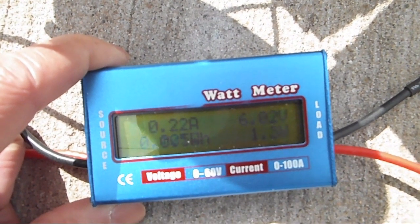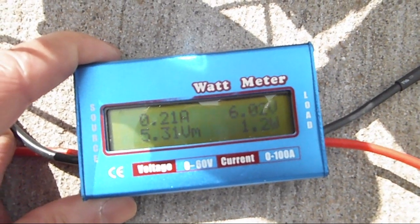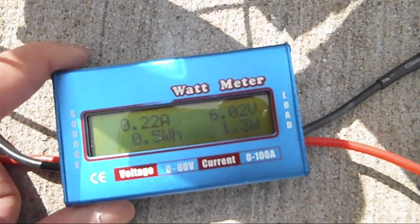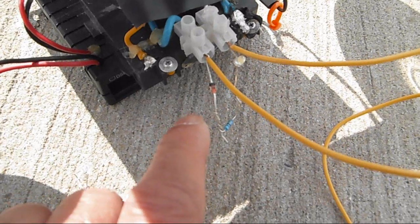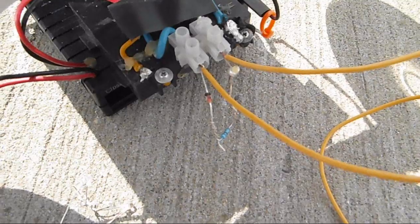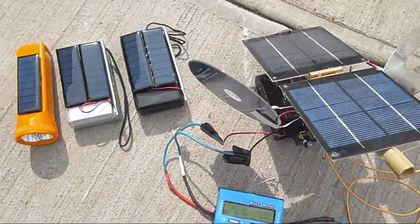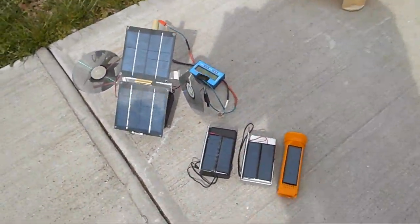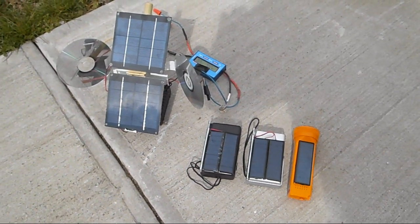Right now it is still charging at 6 volts, so maybe after half an hour or so the current would drop. I am a little disappointed that the indicator light is not working at 5.6 volts. But these are my solar USB gadgets having a sun bath.